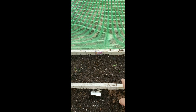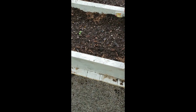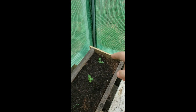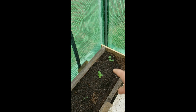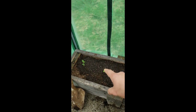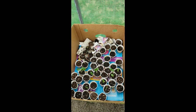Back here these are Beefsteak tomatoes, and then these right here are cherry tomatoes — and these up here are cherry tomatoes as well. So we've got Beefsteak and cherry tomatoes. Over here, pretty sure these are all yellow squash — two plants in each spot. Then these are our cucumber plants, and these right here are both zucchini.